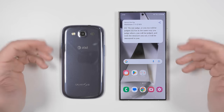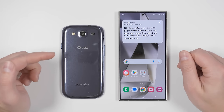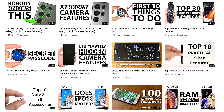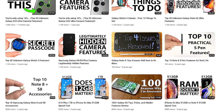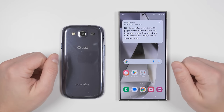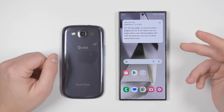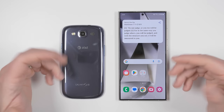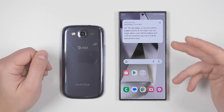As someone who has exclusively used Samsung phones since the Galaxy S3 and shared hundreds of hidden features on Samsung phones for nearly 10 years, here are the first things I recommend doing when you get your Galaxy S24, S24 Plus, or S24 Ultra. There are time codes below so you can skip around the video to find the features you care most about.